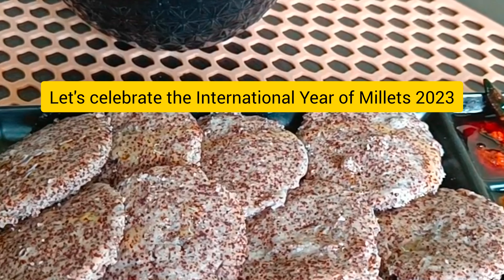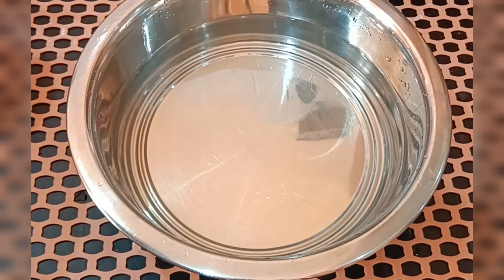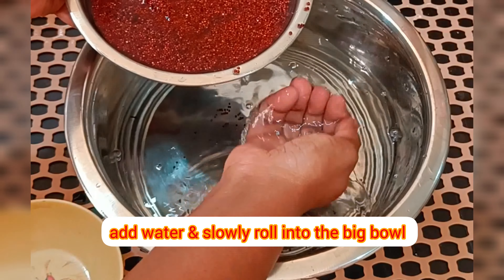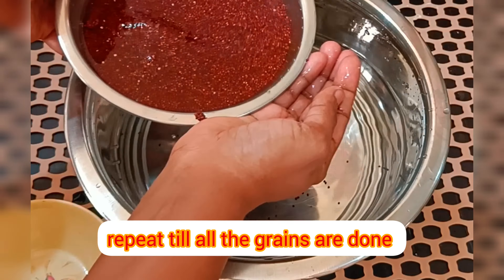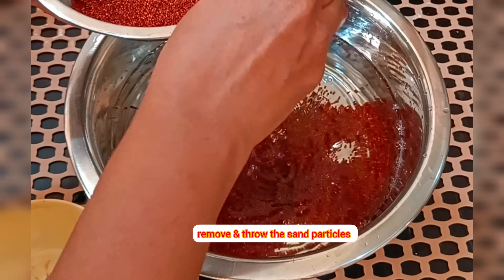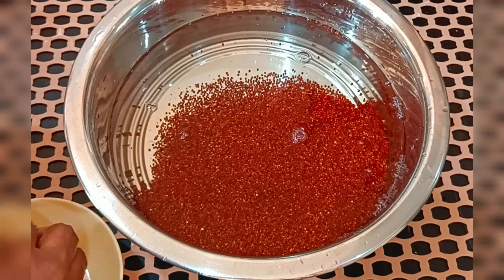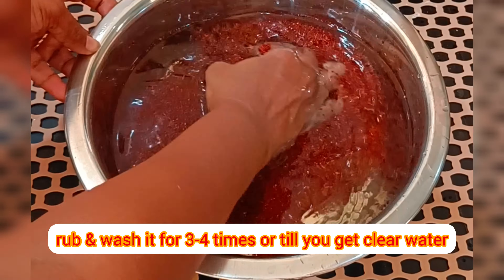In a bowl, take Urad Dal along with fenugreek seeds. Wash for 2-3 times, add enough water and soak for 6-8 hours. In a big bowl with some water, take the ragi and roll the grains into the water so that all the dust and sand particles settle down. Remove the sand particles and repeat with all the grains. Wash the ragi grains 2-3 times until you get clear water, then add enough water and soak for 6-8 hours.